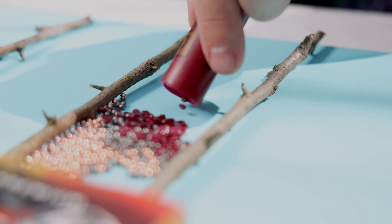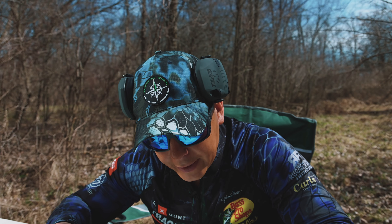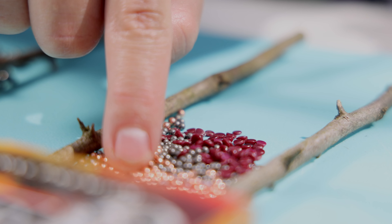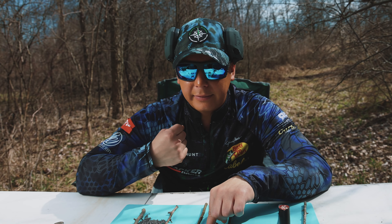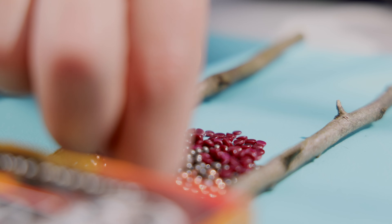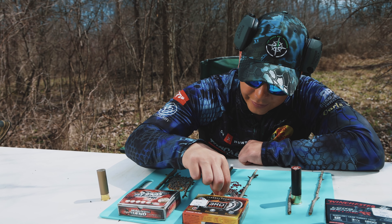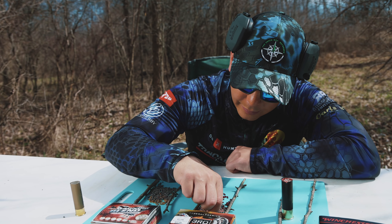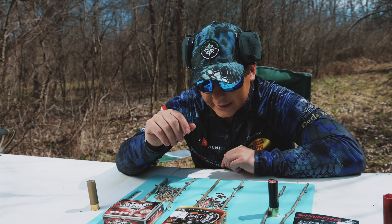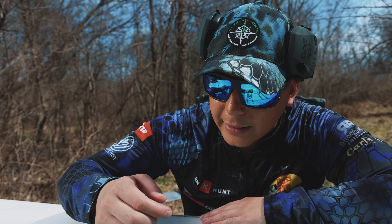Moving on to the next one: this is the Third Degree by Federal Ammunition. To stick with a similar basis, I went with a mix of fives, sixes, and sevens again. The fives come in copper-plated lead — the copper keeps the pellets more uniform. The number sixes are their Flight Stopper lead, which I call the little flying saucers — they've got what looks like little razor blades around the circumference of those pellets. And then the number sevens are their heavyweight shot, which is heavier than lead.